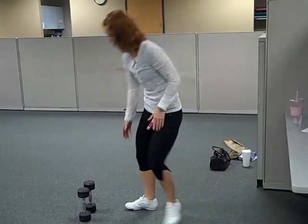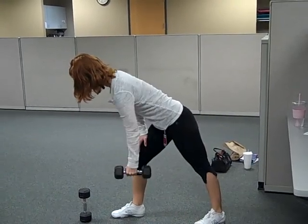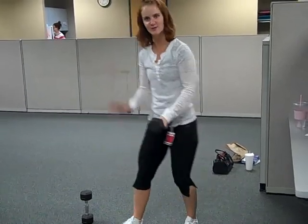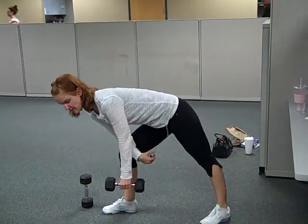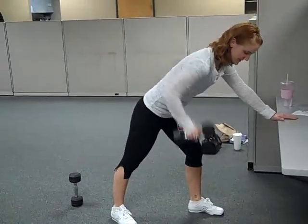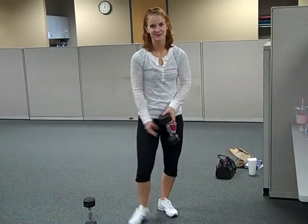The third exercise I'm demonstrating is a bent-over row. For the bent-over row, it really doesn't matter where you put your supporting hand or arm. It could be on the thigh down low, it could be up high, you could have your hand on a bench or on a table. It really doesn't matter. Just make sure that the movement is quick and within your control. And that's the bent-over row.